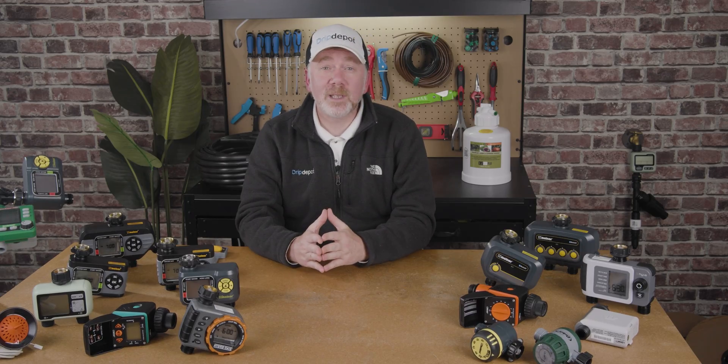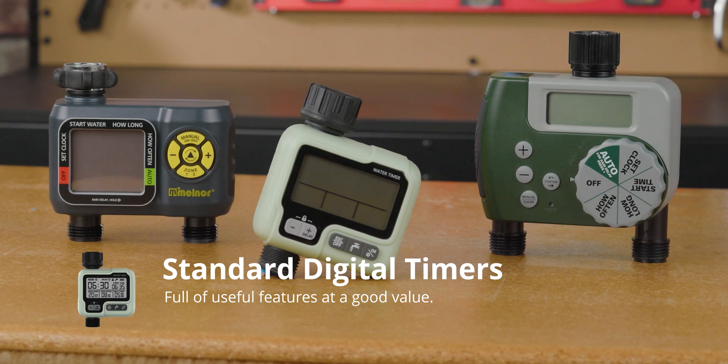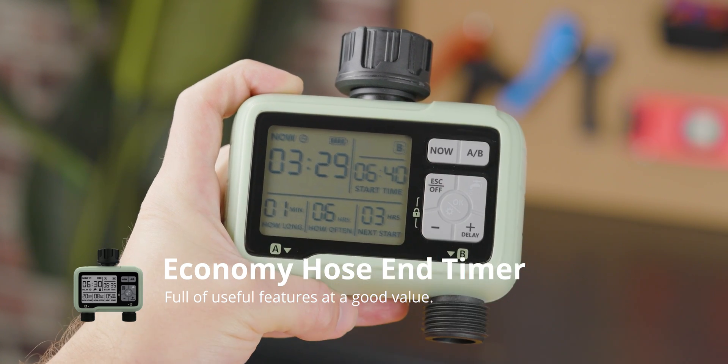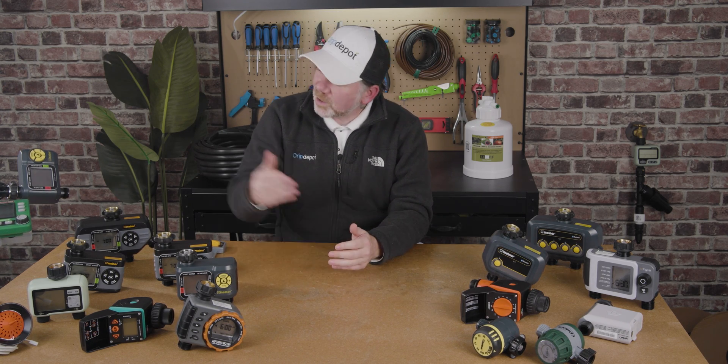While not the number one factor in most cases, cost considerations are always important. In the case of hose timers, inexpensive does not necessarily reflect lower quality — in many cases it simply comes down to features. Optional features like Bluetooth or Wi-Fi are found on more expensive timers, but if those features are not needed, there's no sense in paying for them. Most people are going to find the greatest value in standard digital timers. This hose-end timer is well-made and durable and is one of the lowest cost timers we have. We also have inexpensive timers from leading brands, such as this one from Melnor.